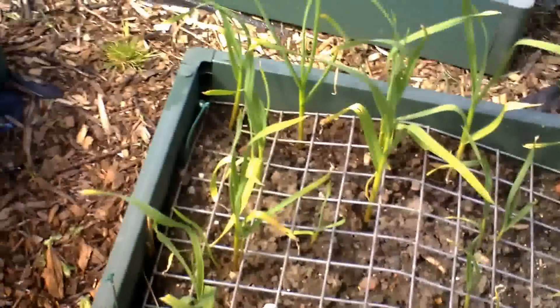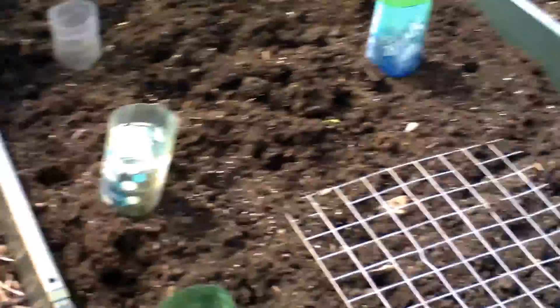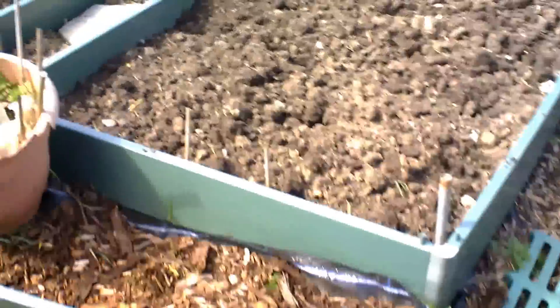The elephant garlic is coming on very nicely — first time I've planted that, so it's good. I put wire mesh down because I do get a lot of cats around here that tend to come and do their business all over the place.